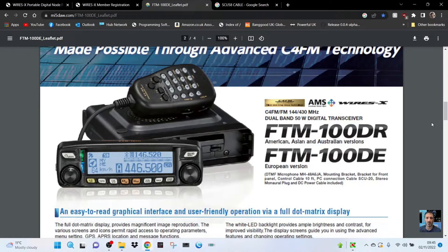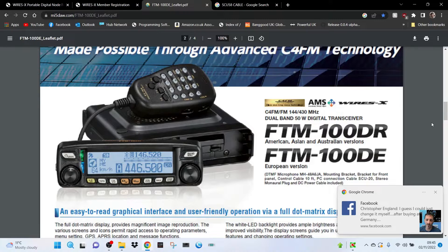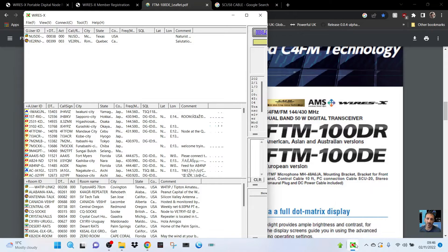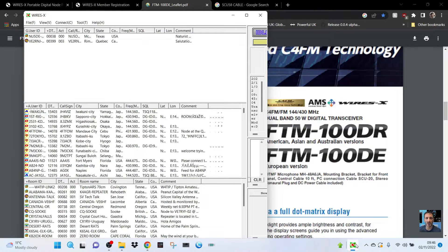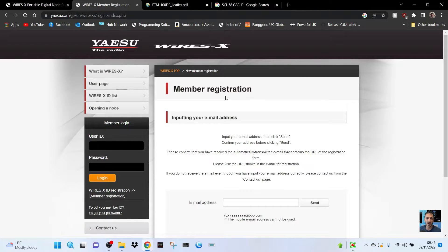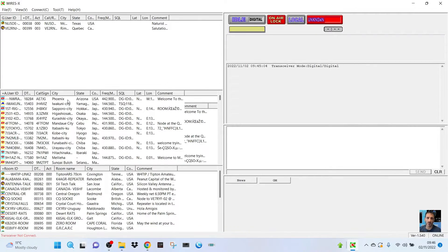Welcome to my channel. If you've still got your FTM-100D with the latest firmware, you've still got some excellent functions with PDN mode, which looks like this. You can use it with HRI mode, which allows analog rooms, but generally I recommend just using the digital mode with the SCU-20 or SCU-56 cable. You need to register with the Wires-X system so they send you a room number and a node number. To get your own room, you really need an HRI-200 box, but the Wires-X PDN system is vast with lots of users and rooms.